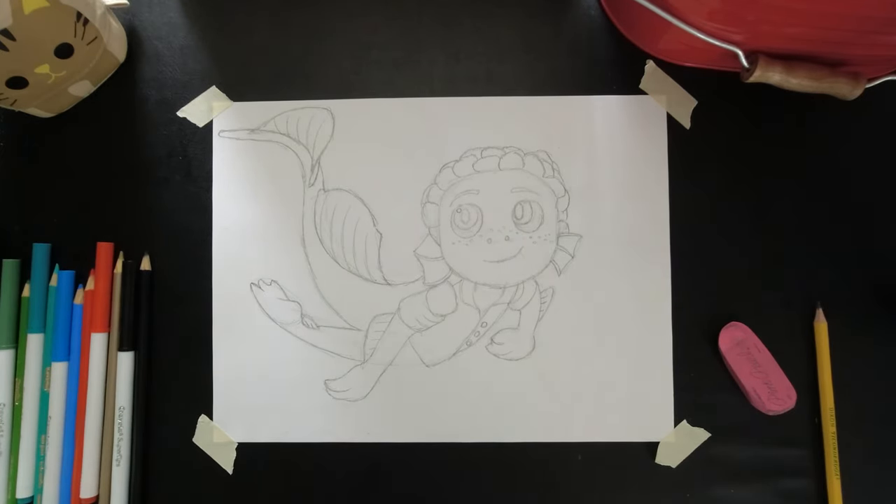Great job! Now we have our sketch done — it's time to color. I will be outlining all my line work in marker, then erasing all the pencil work and coloring in with colored pencil.